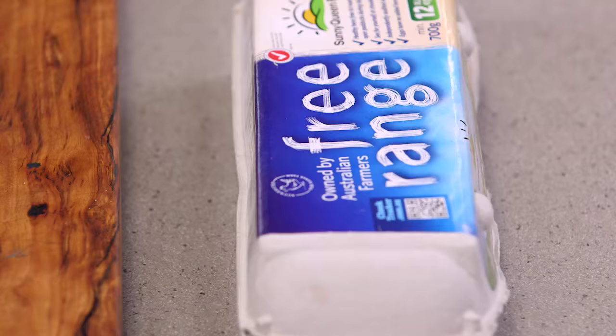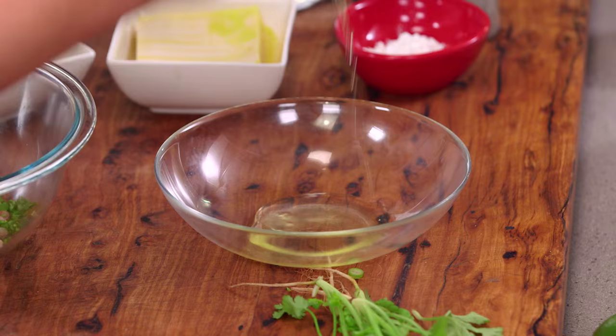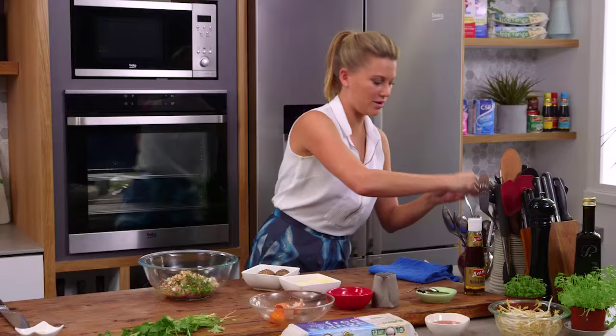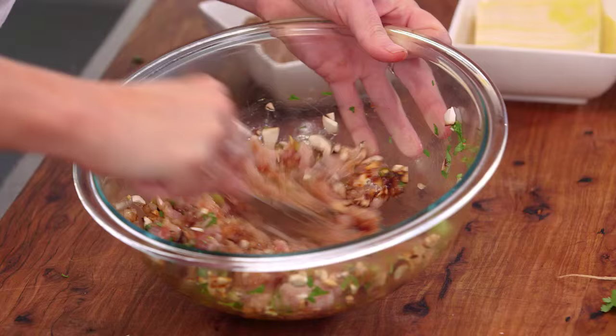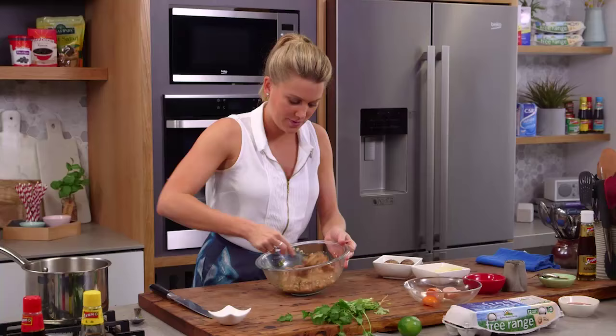Now we need a binding agent — I use egg white. We'll break our egg and we only need about half of the egg white since we've got a small amount of mix. Half an egg white goes in, and with a fork we're going to squish and squash everything together until we've got one even mixture.